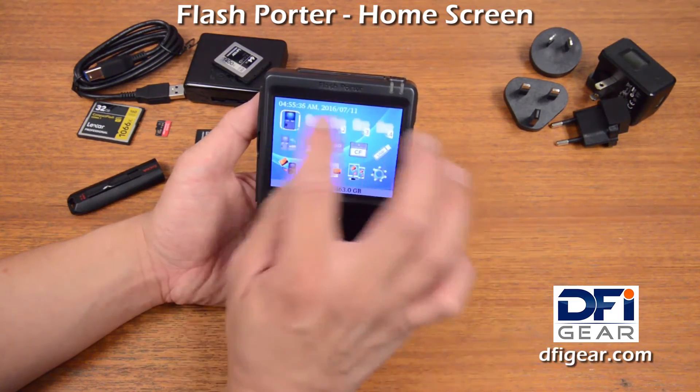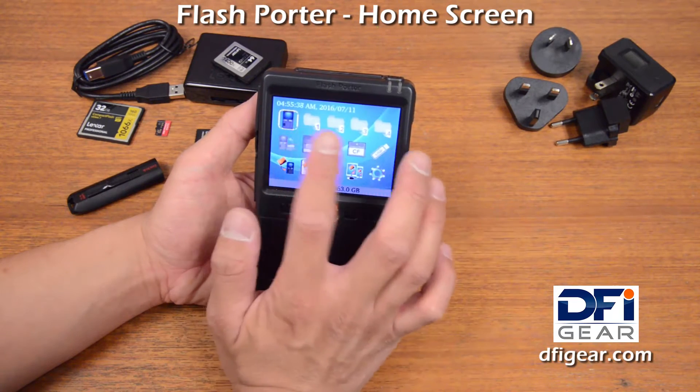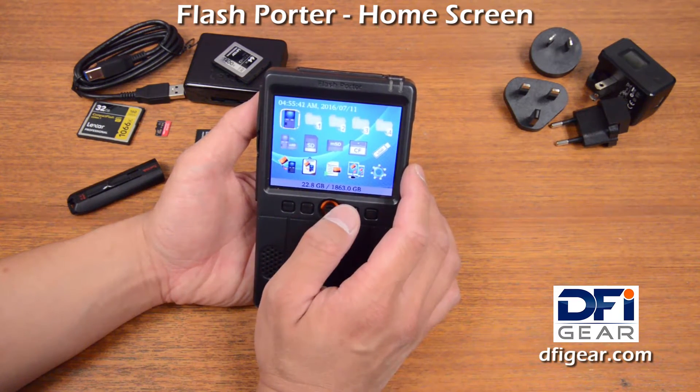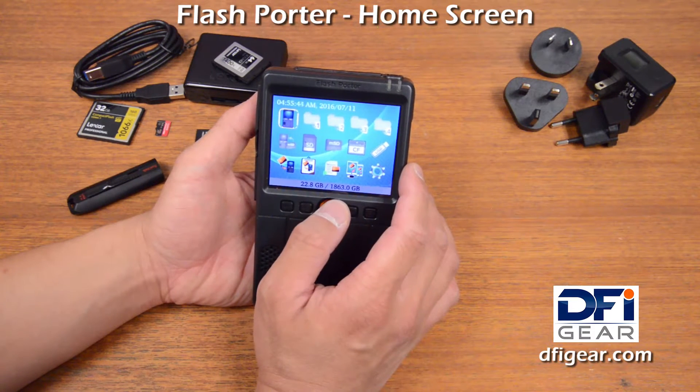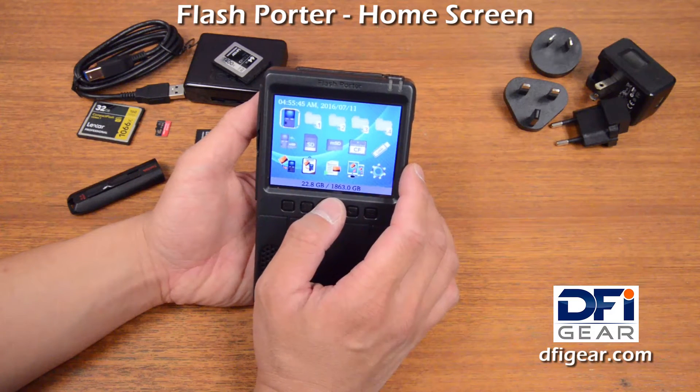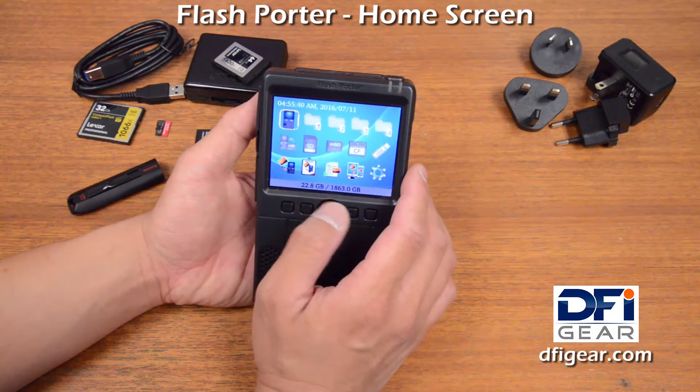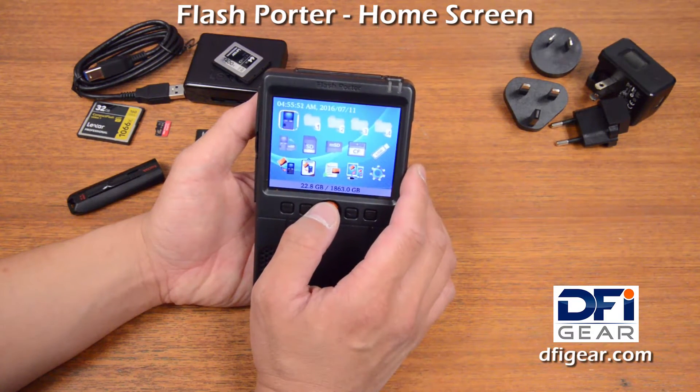On the home screen at the top we have the date and time, and that's there for quick reference so that you can keep track of the date and time stamp for your backups. So if you're traveling, it's a quick reminder that you can adjust the time to the correct local date and time.